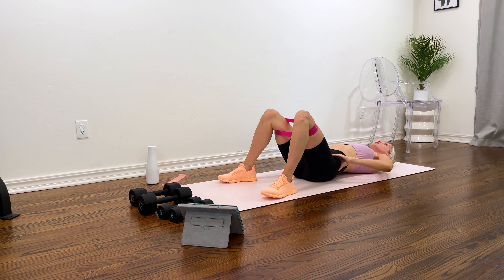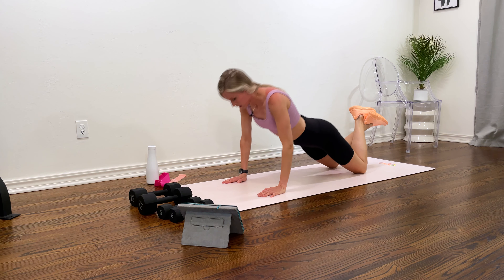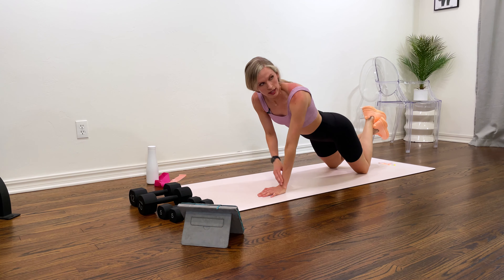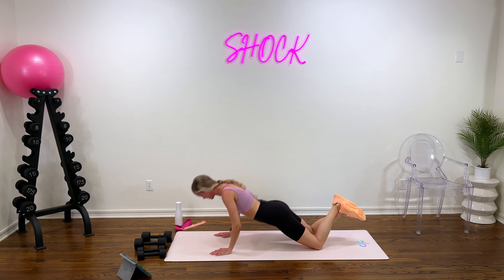Good work — pop off that band. We have a modified push-up next, so you're here on your knees. Let's go in two and one. Wrists under your shoulders, keep those elbows close to your body. I'll be honest — my chest is one of my weakest points personally, so I'm really trying to focus more on training it and pushing myself with my weights. If you can get up there in a regular push-up without your knees, go ahead and do it. Last two and one.